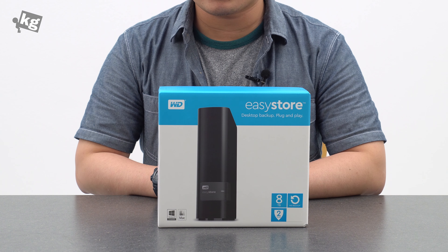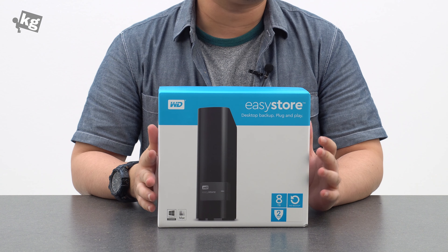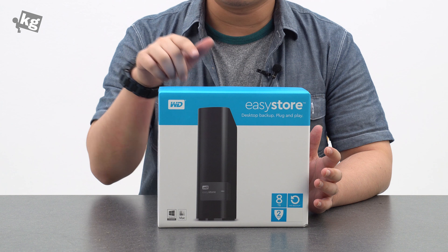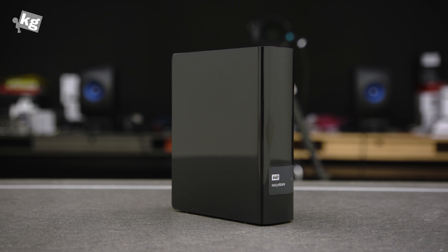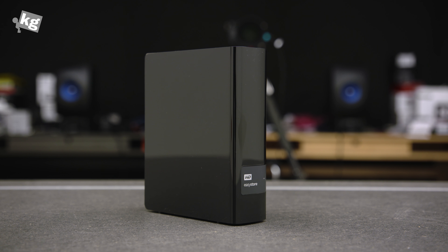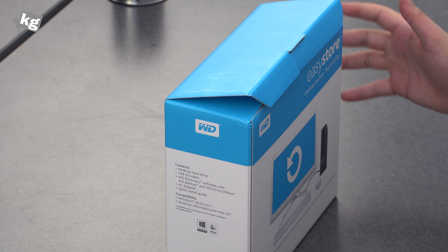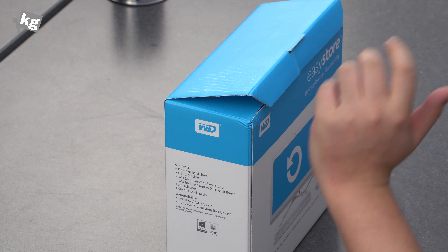Hey guys, welcome back — this is Phil from thecase.com and this is the WD Easy Store. They are mostly available from Best Buy, selling for $299 originally, but usually discounted to $199.99. If you're lucky, you can get it for $159.99, which is a very affordable price for an 8 terabyte external hard drive. But there's something even better about the Easy Store 8 terabyte — let's get right into it.